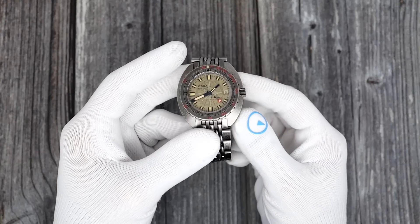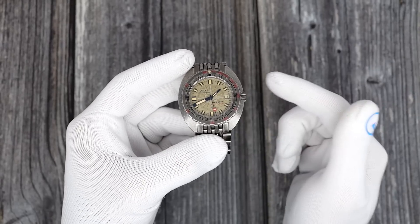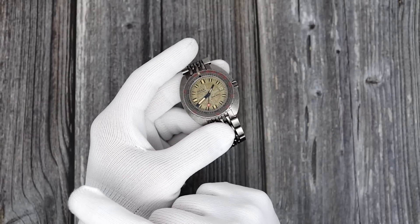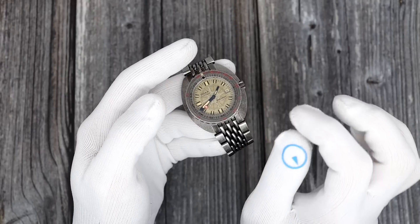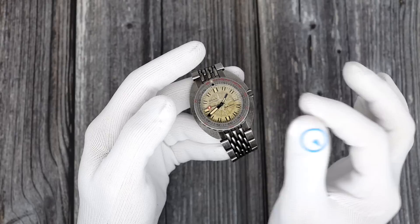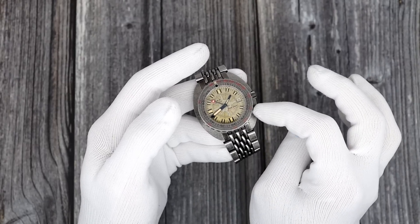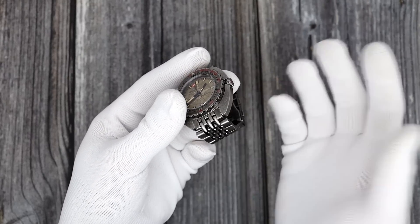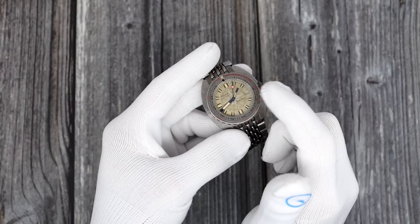Doxa has been making watches since 1889 as an independent Swiss watchmaker. They've gone through some different ownership, but the Jenny family bought the brand years back and still own it today. The price with the nylon strap is $2,690, versus a regular 300T at $1,890 — a premium of about $800. They do donate some of the money to NUMA. Is it worth $800? For me, being a tremendous Clive Kussler fan for what he's done for my life, it certainly is.